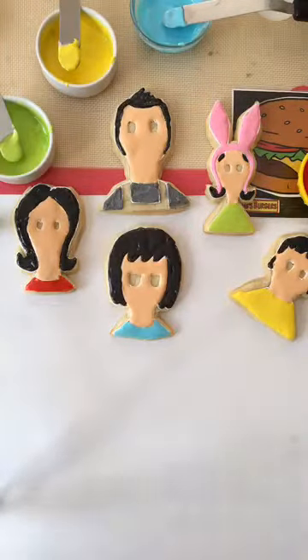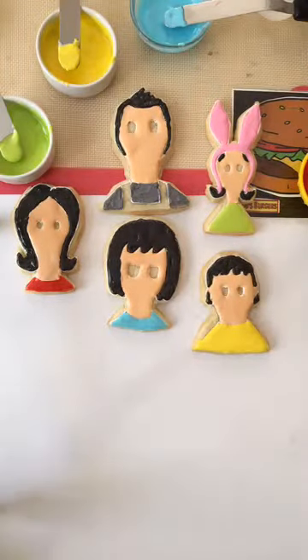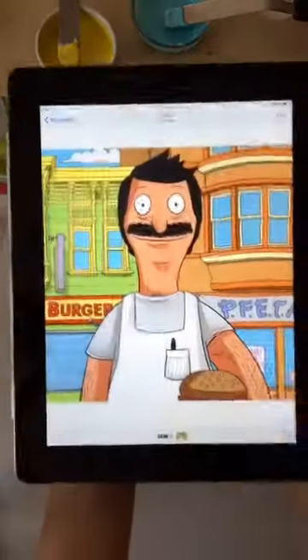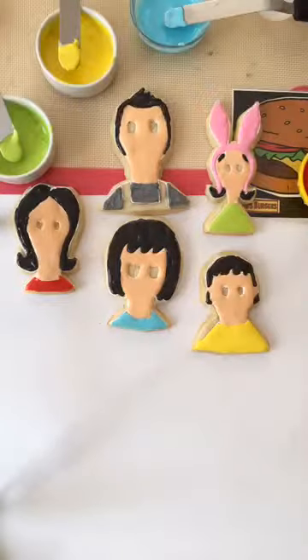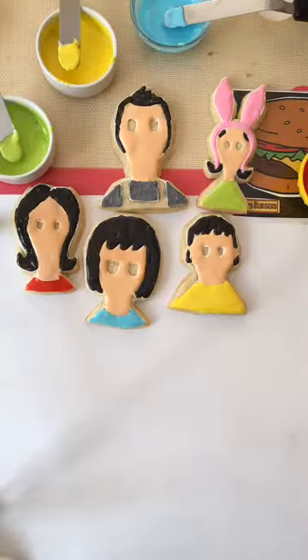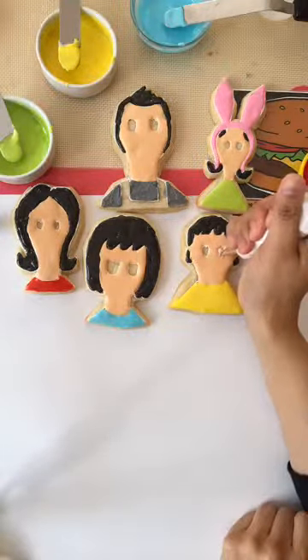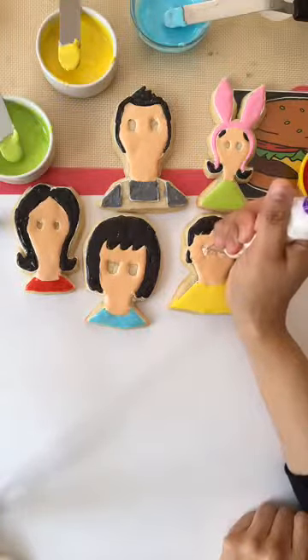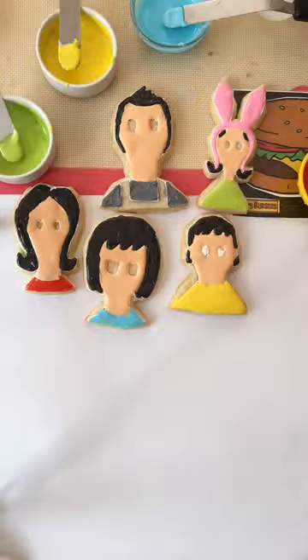So now we're going to fill in their eyes. I have my iPad here and I just kind of look at them if I need guidance. Although what helped me before is I did their little eyes already. The eyes don't have to be perfect because we're going to outline them, but I will give them their little eyeballs now while they're wet.